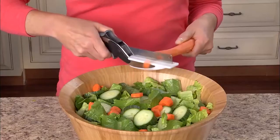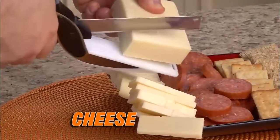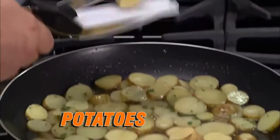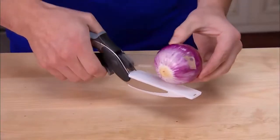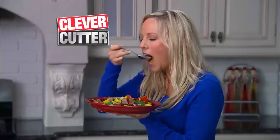Just look at the difference. Quickly chop an entire Cobb salad. Slice pepperoni and cheese with ease. Cut potatoes for hash browns for a quick, easy breakfast. Cut onions so fast you won't shed a tear.